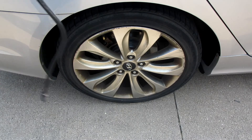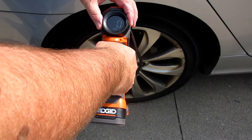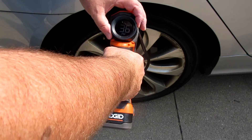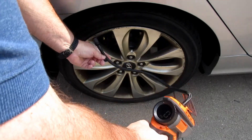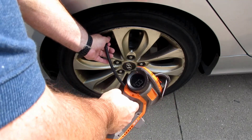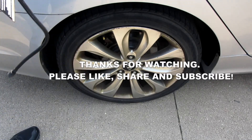We're going to turn it on and set our pressure to 35 pounds per square inch. That should automatically shut it off. We put the hose into the tire valve — and since we're at 35 pounds, it shuts off. And that's how it works.